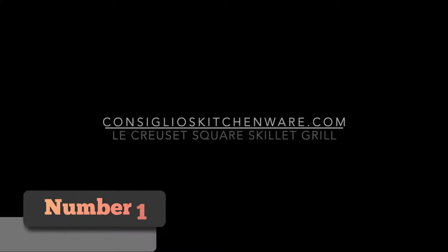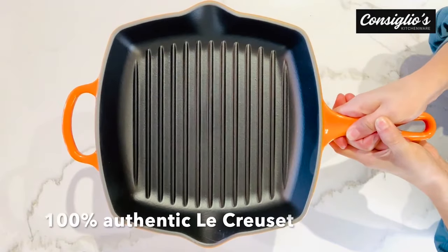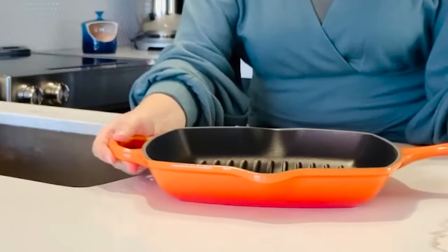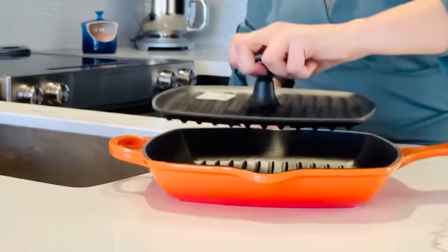Number 1: Le Creuset Square Skillet Grill Pan. Le Creuset intends for its pieces to become heirlooms, and in its almost 100 years of business, it's had plenty of time to prove itself as the master of ceramic cookware. You'll find it in Le Creuset's Square Skillet Grill Pan if you're looking for longevity and quality.